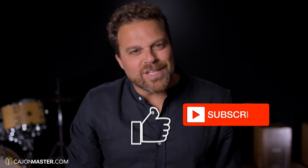Hello there, I'm Felipe from CajonMaster.com. Thanks for joining me. If you like Cajon videos like this one that you're about to watch, please click the like button and subscribe to the channel.